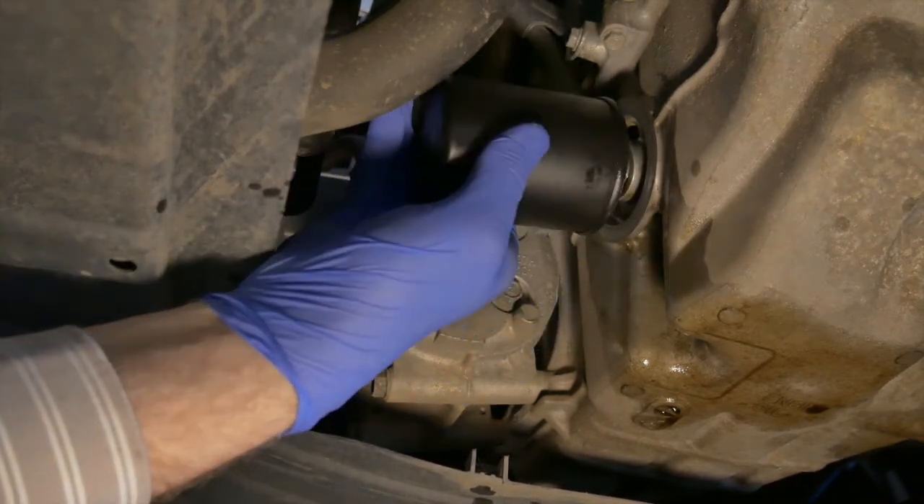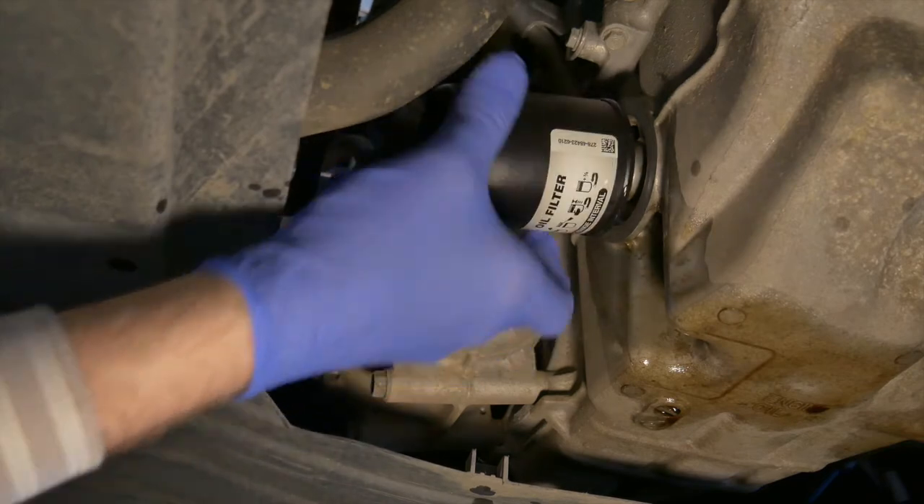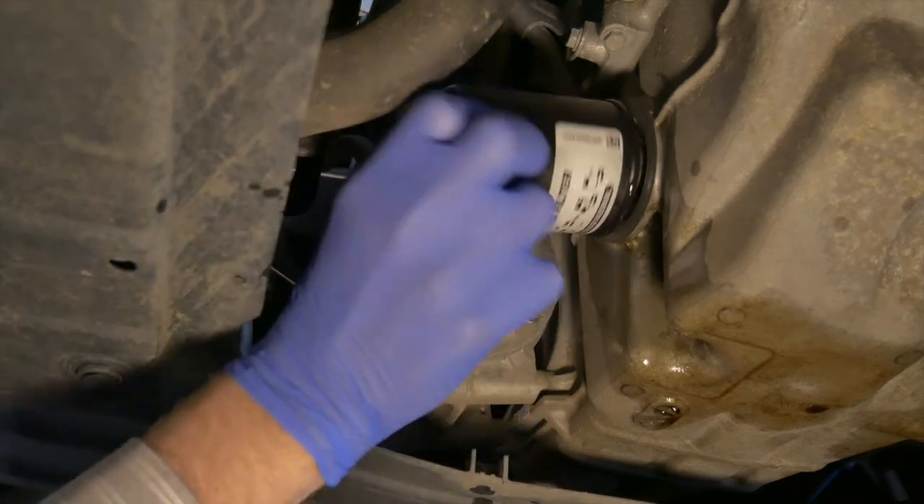The instructions included with your filter will show how tight to make the filter. This one is tightened three-quarters of a turn after the gasket contacts the base. It's easily tightened by hand.